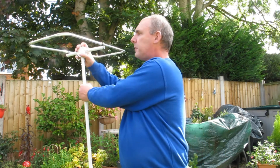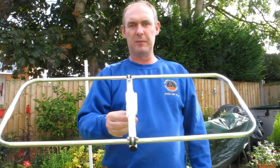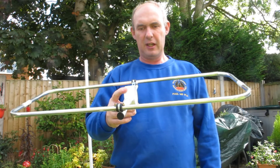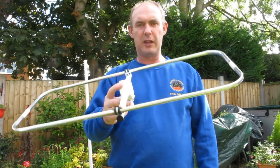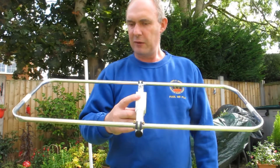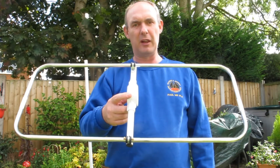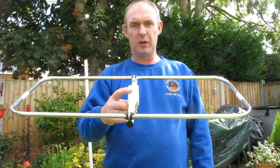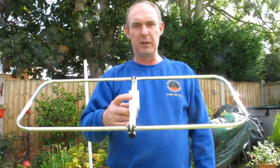The antenna we're looking at at the moment is this one here — the Moxon — a fantastic antenna I think. This one's a lightweight aluminium frame which I'm going to show you how to build. I've built this one; this is the first time I've built one and it seems to be working extremely well from the results on the analyzer. So I'll now go through the parts required and also the method I used to build it.